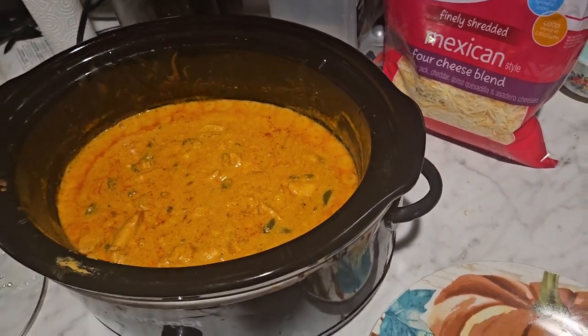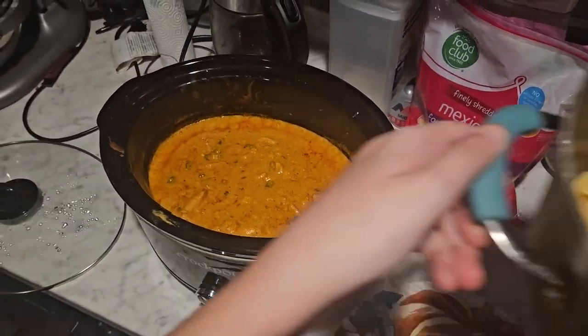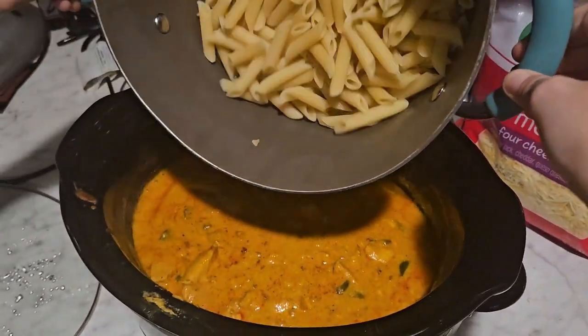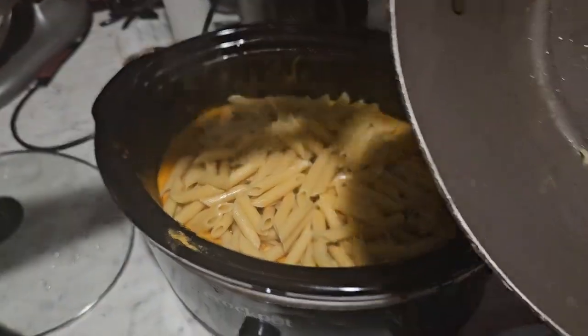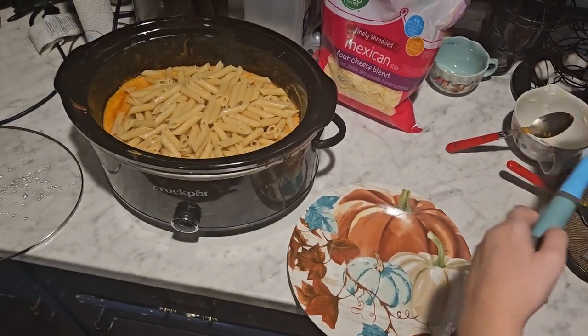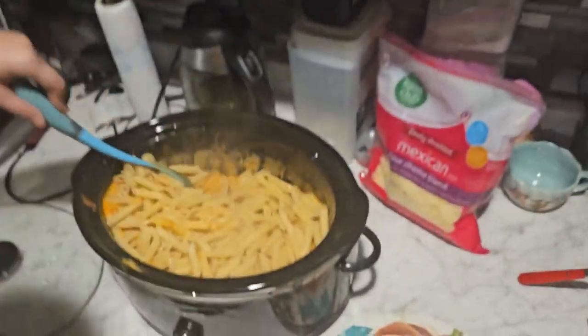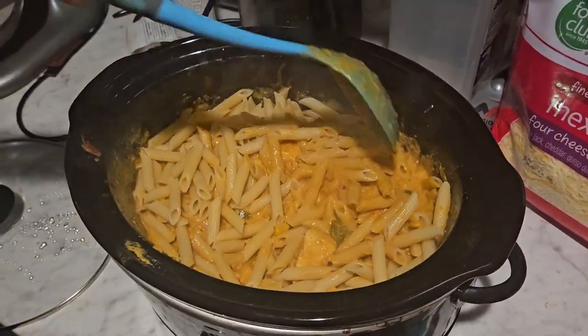Once it's finished, it will look something like this — it's creamy and it looks delicious! Then I'm going to add in a pound of penne pasta. You can use whatever pasta you want, it's completely up to you. This dish is very versatile and you can make it your own, like most of my dishes.